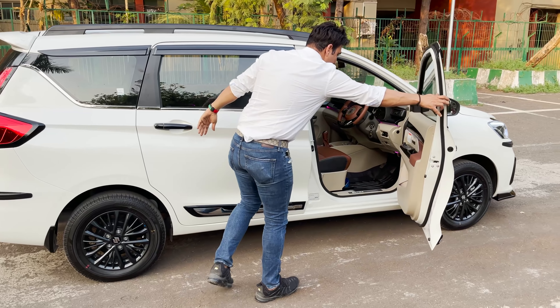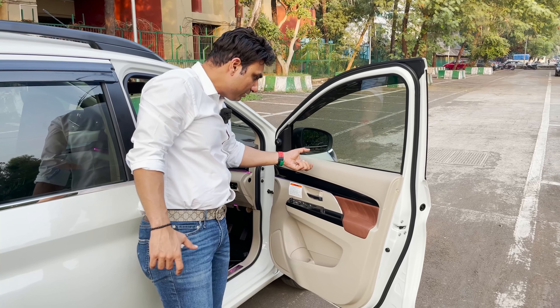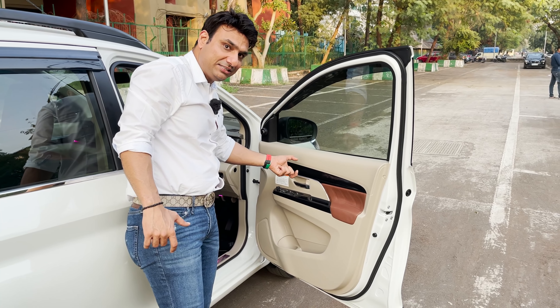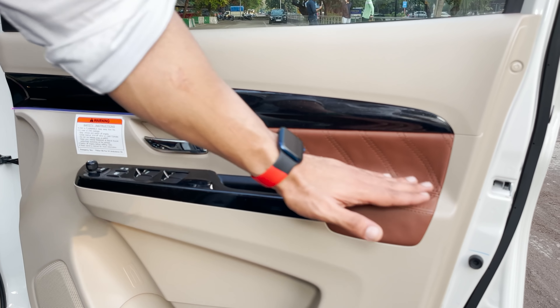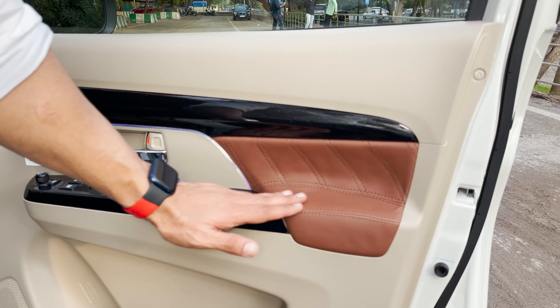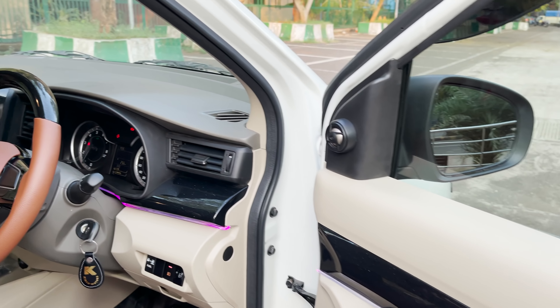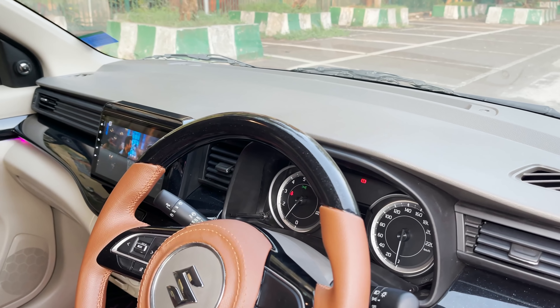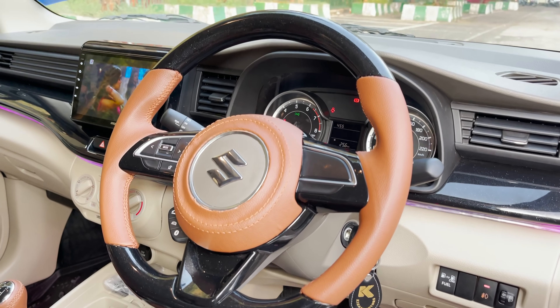Moving to the interior — we have installed a high glossy sparkling kit, a set of 10 pieces. There is also leather padding in all four doors. In the steering area, you can see the finishing of the steering kit and the quality of the workmanship.